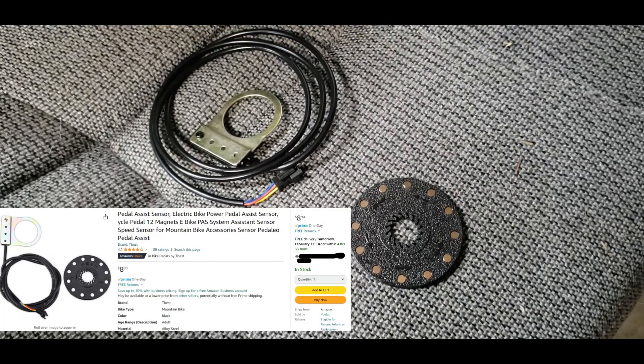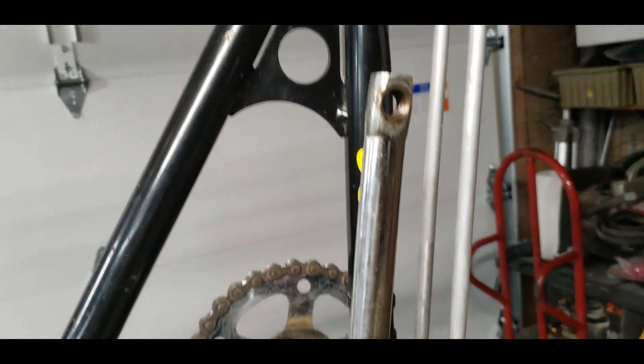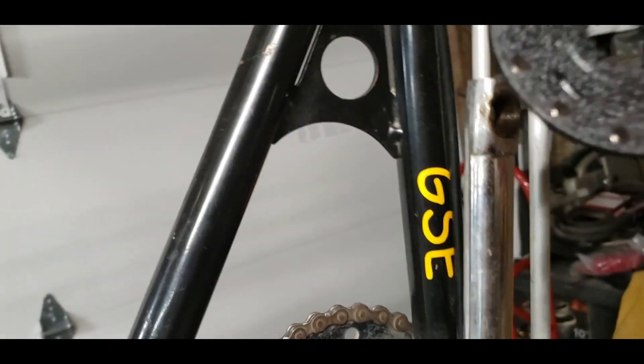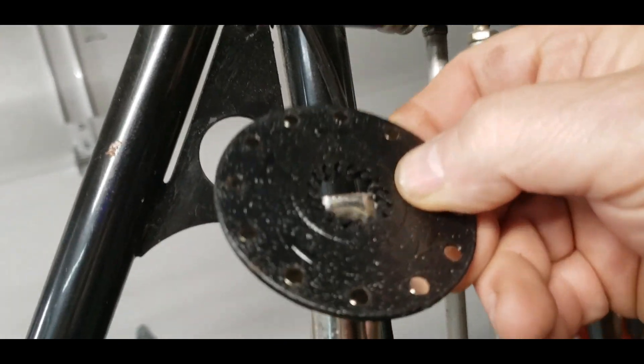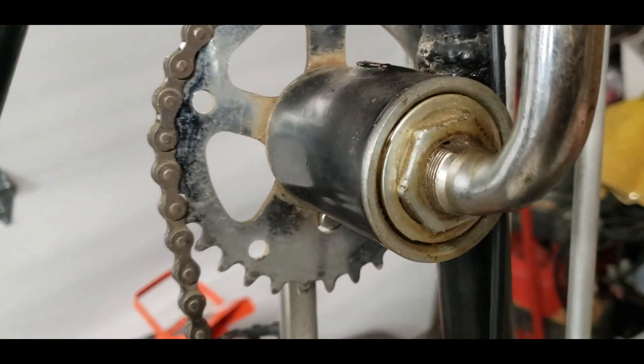The first thing I did was take the pedal off. I've got to get this sensor to fit over this crank, and it doesn't, so I'm going to have to make the hole bigger so it can come down and fit on here.